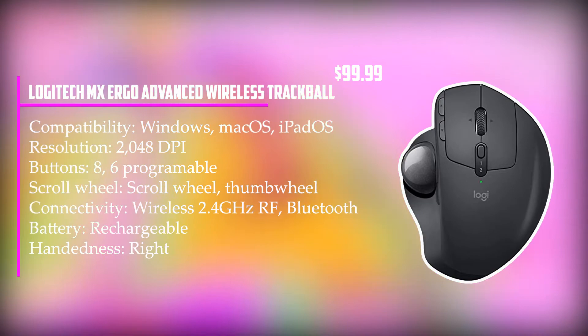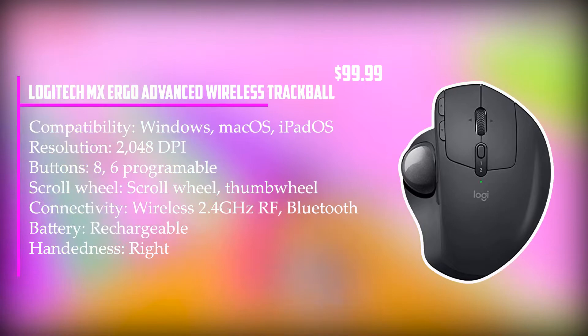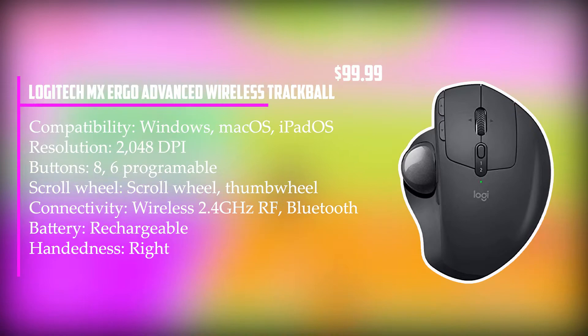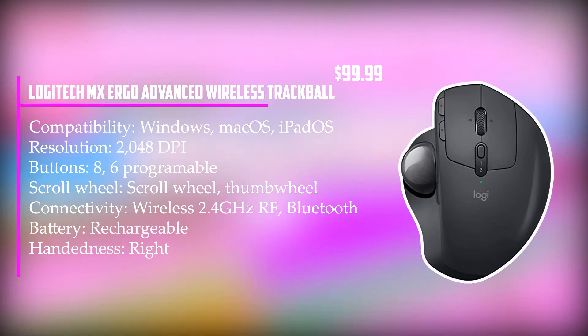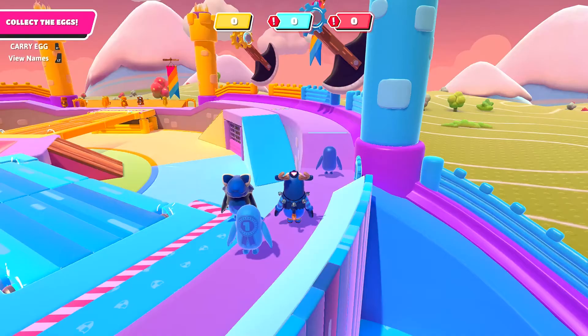At number 5, it's the Logitech MX Ergo Advanced Wireless Trackball. This trackball's focus is healthy ergonomics — it's claimed to reduce muscle activity by 20% and improve wrist and forearm comfort. The MX Ergo can be tilted up to 20 degrees from horizontal to suit your arm's natural posture. Tracking with the thumb wheel is both fast and accurate, and a button located just behind the ball instantly switches you between fast tracking and precision modes. Six programmable buttons are waiting to be assigned shortcuts for your favorite DAW. Just like its cousin the Logitech MX Master 3, it comes with predefined shortcuts for Adobe Photoshop, Adobe Premiere Pro, Final Cut Pro, Microsoft Office, and more. If the functionality of the MX Master 3 appeals but you'd rather have a trackball than a mouse, the MX Ergo could be just what you're looking for.